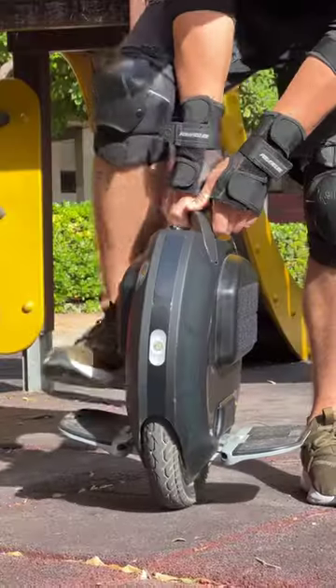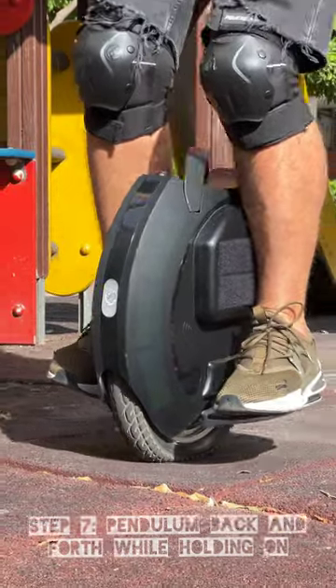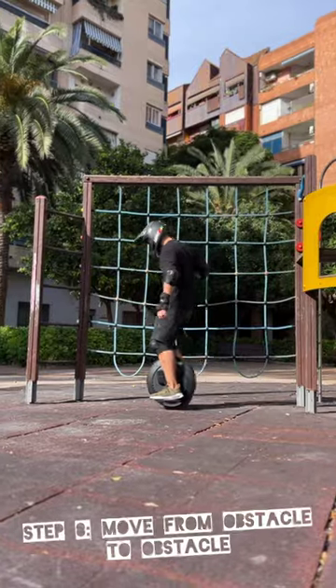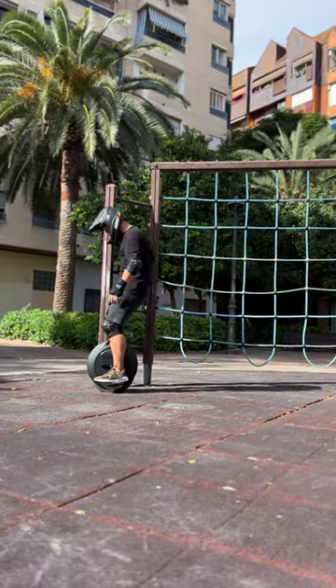Practice skating around. And then when you're ready, you can find something to grab onto and put both your feet on the electric unicycle. Take your time. Hop between obstacles. Really get comfortable with the weight and the feel of the electric unicycle.